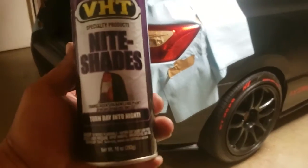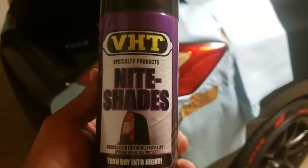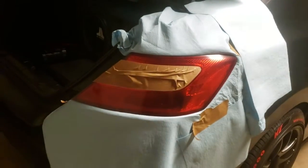Alright, today we're going to be smoking out the taillights on my 2006 Honda Civic Si, and I'm just going to show you how to do it.